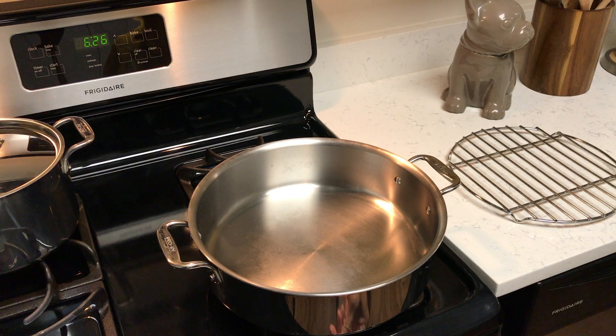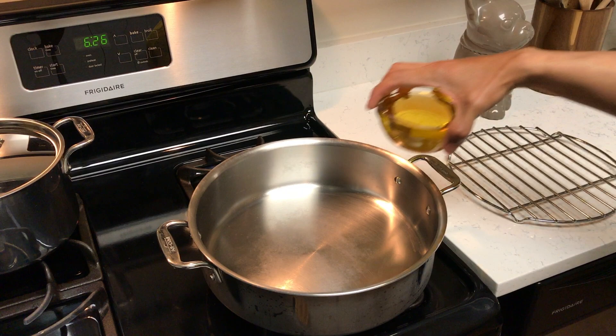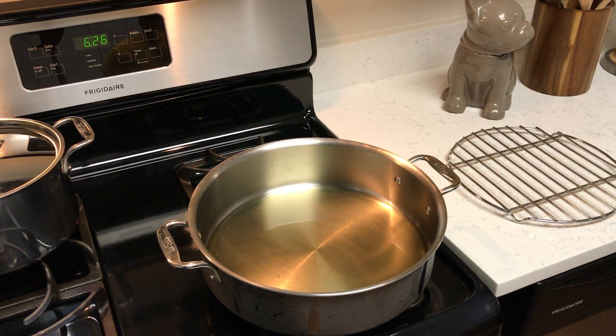Heat your pan over medium-high heat. You want just enough oil to coat the bottom of the pan — about a good quarter of an inch. I'm going to heat that to 375 degrees, anywhere from 375 to around 400.